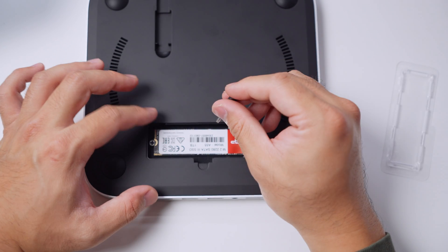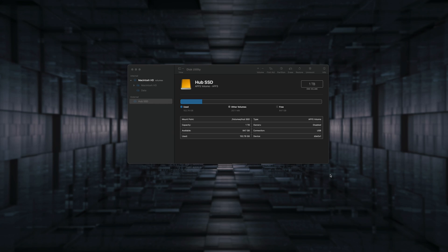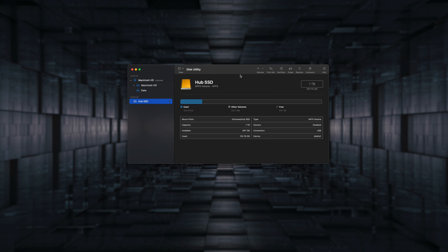Now that the SSD is in, let's go ahead and plug it all in. After powering it on all the ports worked, but the SSD actually wasn't showing up and I got a pop-up message saying there was a drive that couldn't be used — I could either ignore, eject, or look at the details. When you click on details you're taken to Disk Utility and it shows up as an external drive that was uninitialized. If Disk Utility doesn't even show the drive, it's likely a hardware issue — damaged connectors or a faulty SSD. For me it showed up, it was just uninitialized, so I couldn't do anything with the drive.